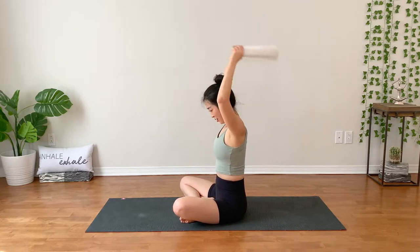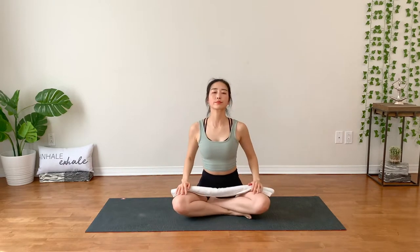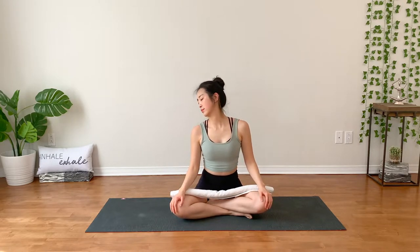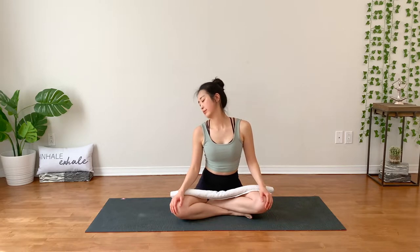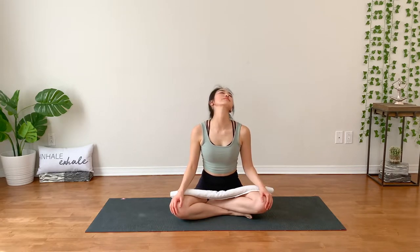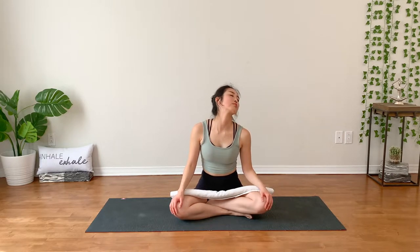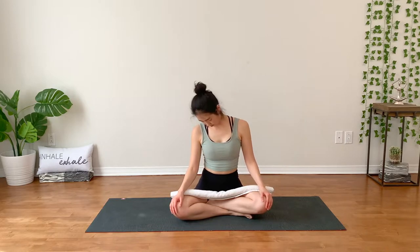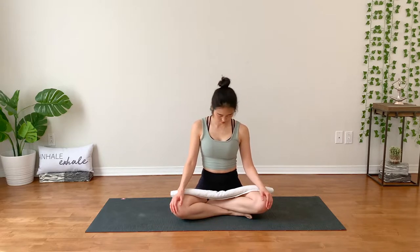Alright. Release the towel. And notice how you feel through your neck and shoulders. Maybe you can move your neck side to side. And if it is not too early, you can find the full expressions and movements. Move around. Take it slow. Just feel the way you feel.